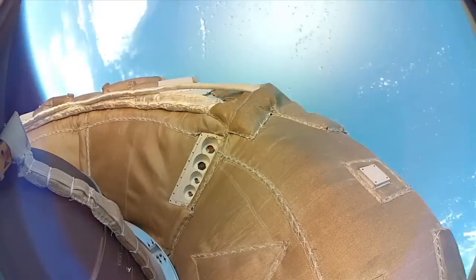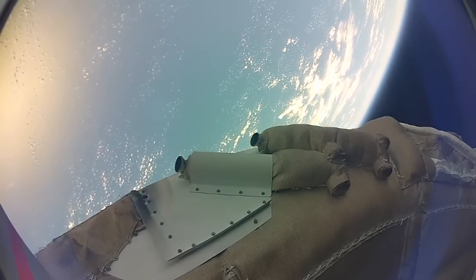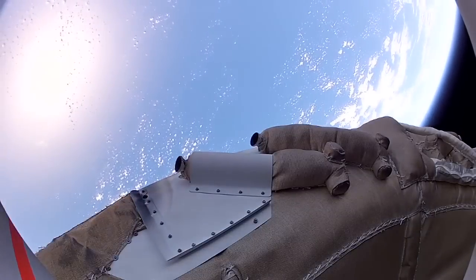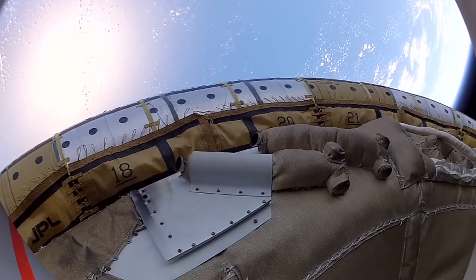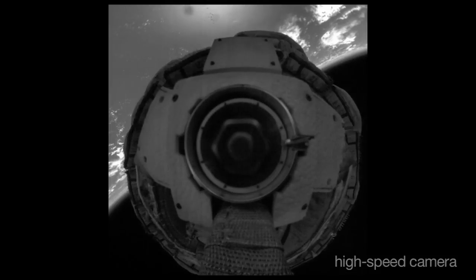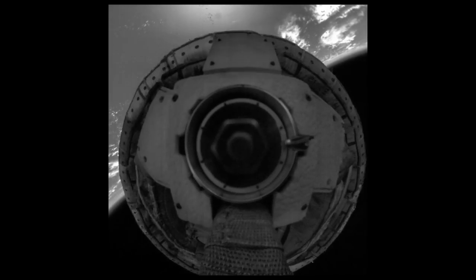Once we reached the correct speed and altitude, we de-spun the vehicle. And then we got a chance to test our new Supersonic Inflatable Decelerator. The camera lens covers deploy. We see that it inflated very uniformly without disturbing the vehicle too much. And now we're seeing previously unreleased high-definition, high-resolution, and high-speed video taken during the test.